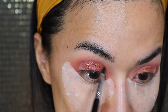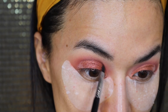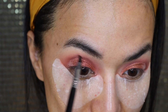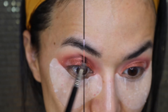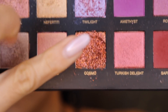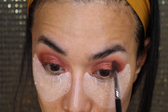For me to deepen any cut crease, or if you actually want to achieve that kind of look where you want to define your crease, the trick is to put a darker color on top of the crease — which is what I'm doing right now — it actually makes the crease more visible and more pronounced. And then I am using Cosmo. A lot of people are saying there's a lot of fallout with Cosmo, but the thing is you can't just use any brush. If you want to use a brush, use a synthetic one — I find the one from MAC works best.